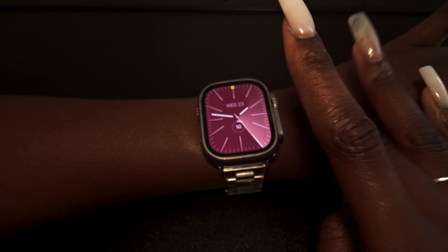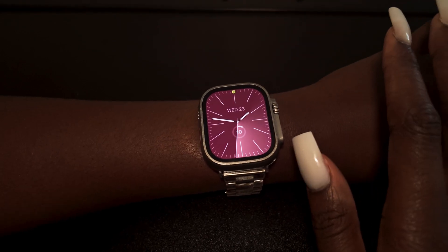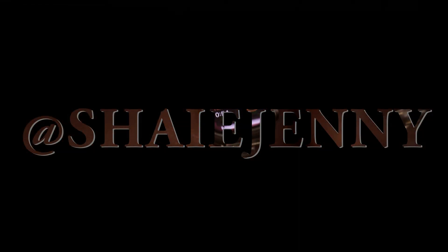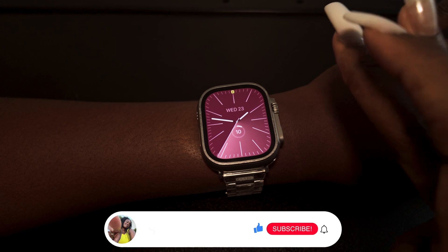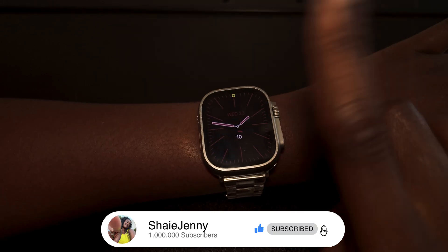Let me know if you're going to download the beta or wait until September, which is less than two months away. Also follow me on TikTok and Instagram — links are on screen. Thanks so much for watching, don't forget to like and subscribe!